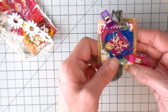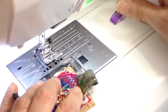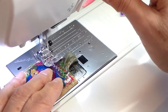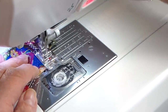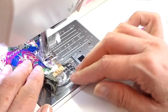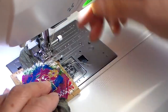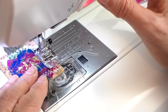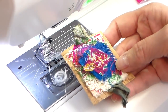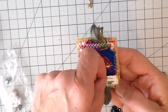I will be stitching this all the way around using just my regular sewing machine with a regular foot and a zigzag stitch. The zigzag stitch I'm using is a width of three, so it's quite narrow, and approximately two and a half in the length. Just closing everything up and getting that ribbon in the center.